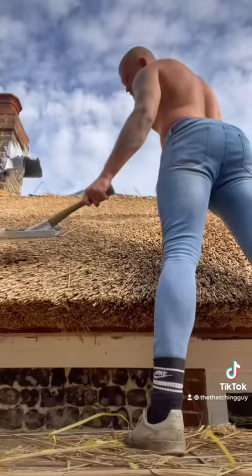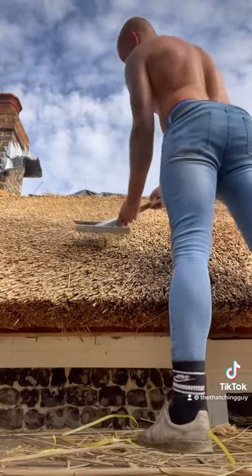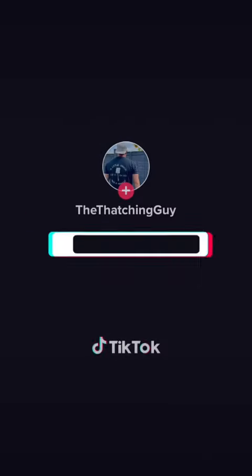Once I've built up a few sets, go over the section with my legget, little smack and a whack. There we have it — day one. I'll see you next time.